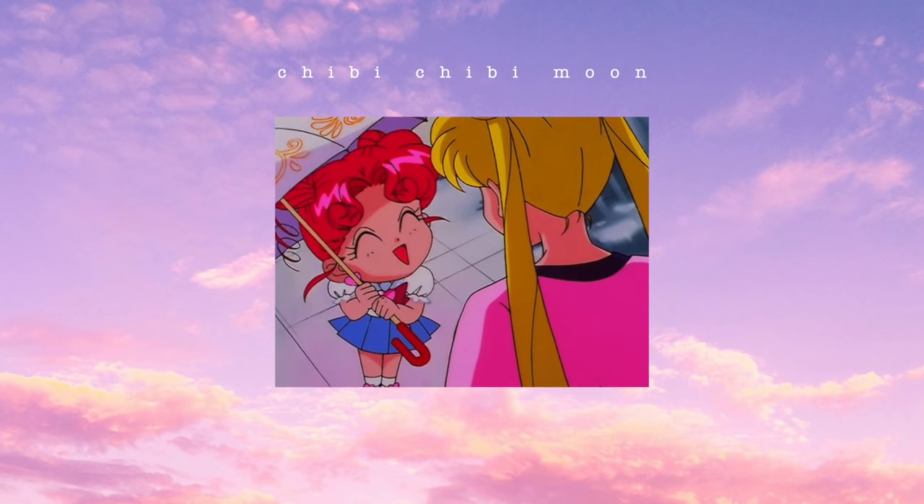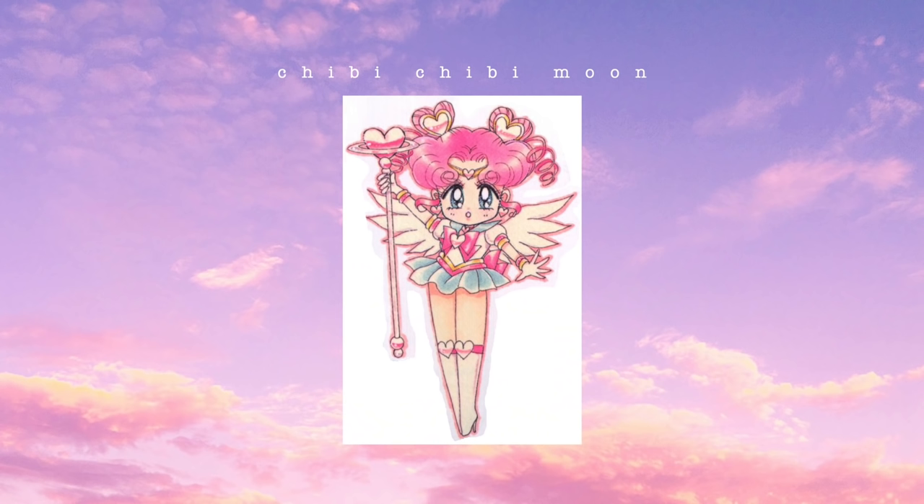And that is it for the Sailor Moon hairstyle! I have to say this is one of the cutest hairstyles I've ever done — it looks absolutely magical. For the next hairstyle, I'm doing Sailor Chibi Chibi Moon. I was just so captured by the little heart-shaped buns she has.